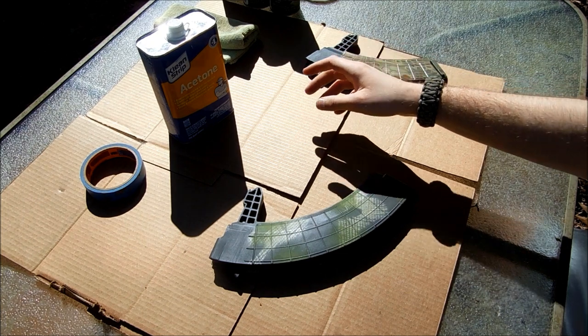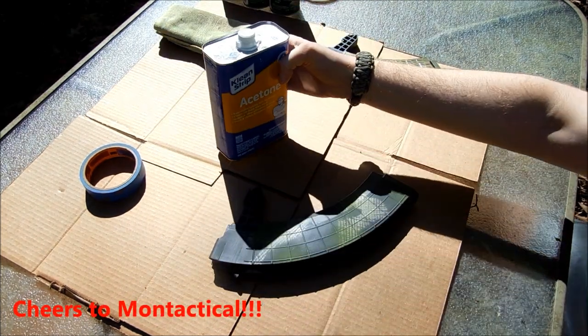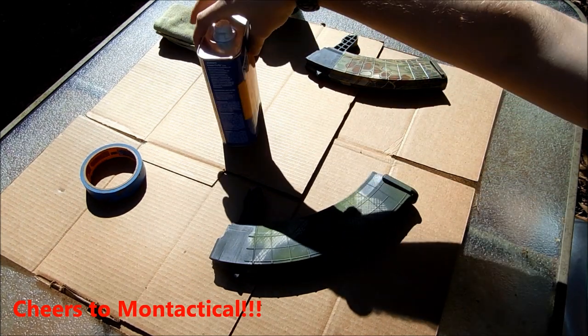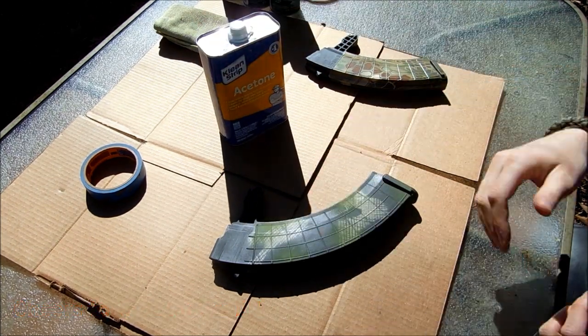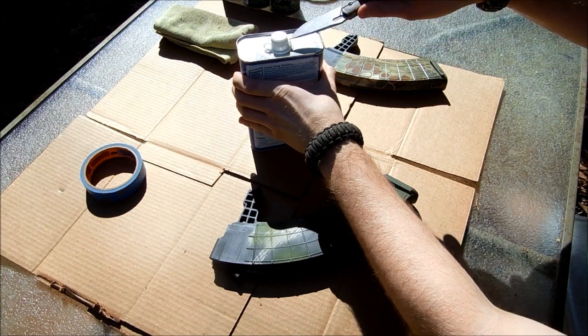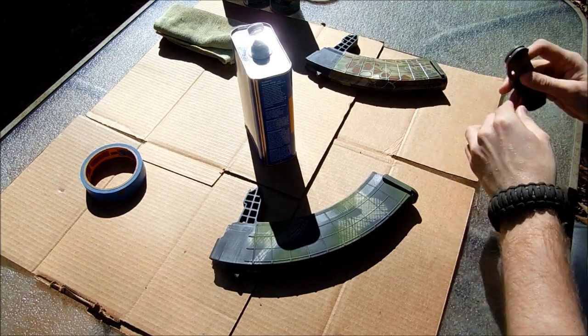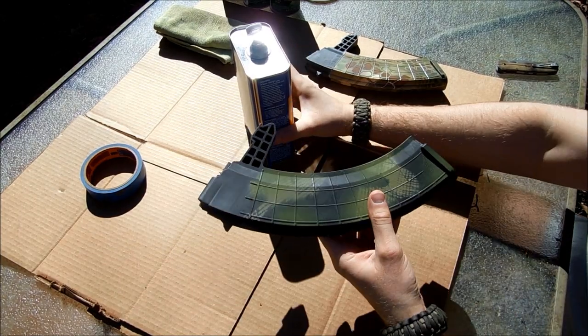I learned this from Montactical: using acetone is probably one of the best surface strippers and cleaners you can use. It's sort of alcohol-based in the sense that it dries off when you wipe it down.